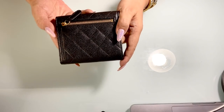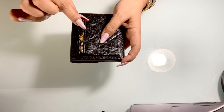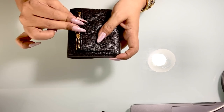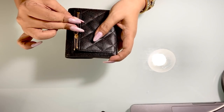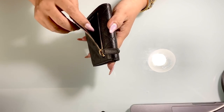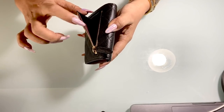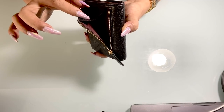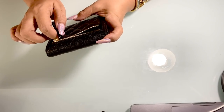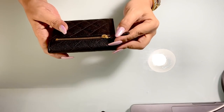At the back it has a coin compartment with a leather pull tab. The zipper is not the best, but it's fine. The inside is deep burgundy fabric lining with a gusset. It's a very tight compartment, so I don't put a lot of coins inside — I don't want to stretch the fabric and the leather.